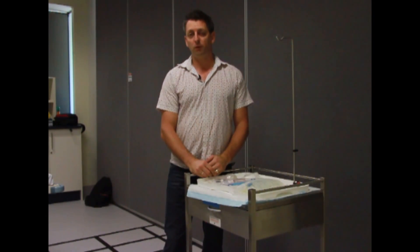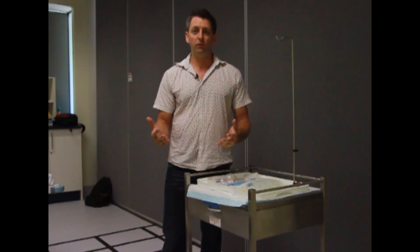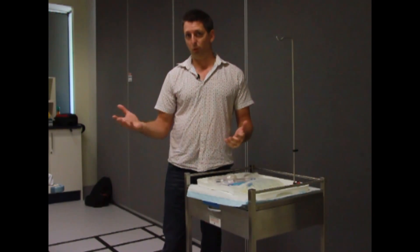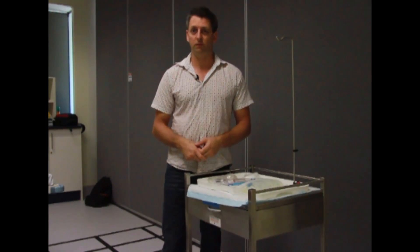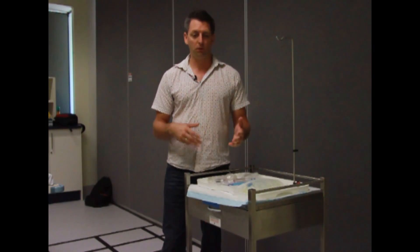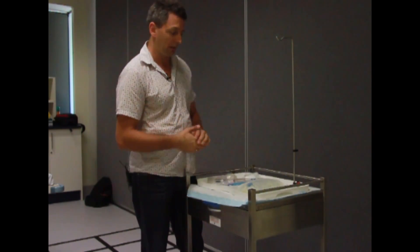First of all, we want to explain to the patient why we're giving them IV fluids, and you've got to know yourself as a nurse why the doctor has prescribed the IV fluids — that's very important. Also check the order, make sure the name, date of birth, and the order match the patient, and then get your equipment out.